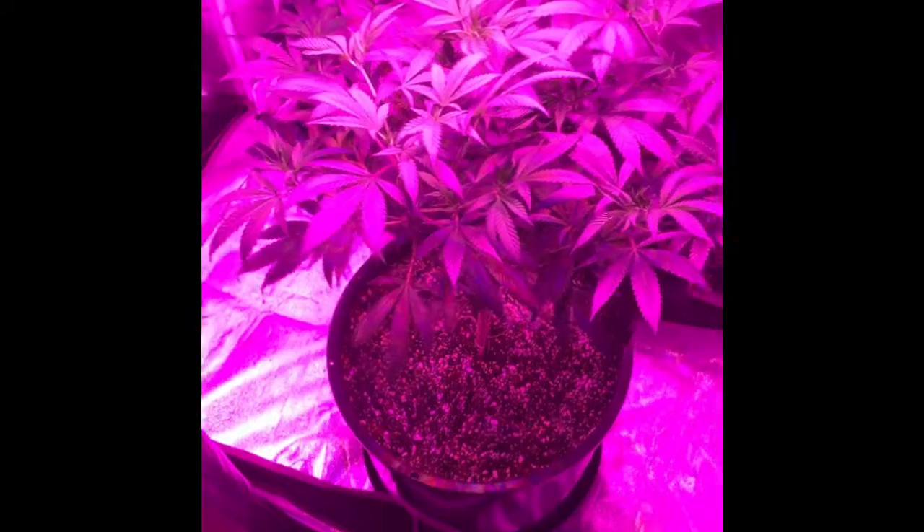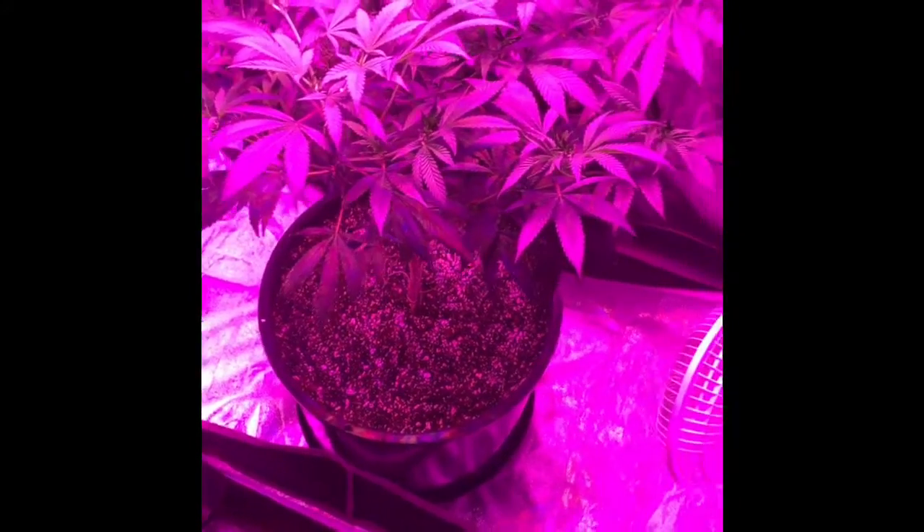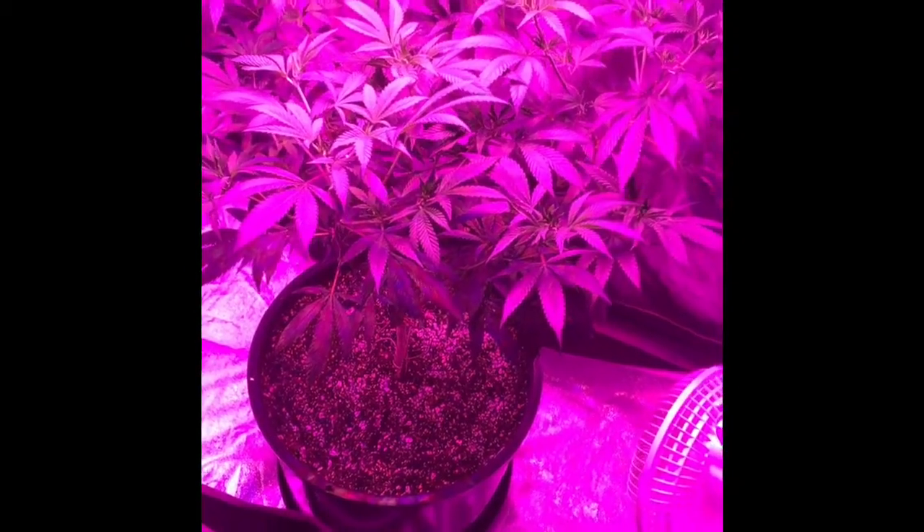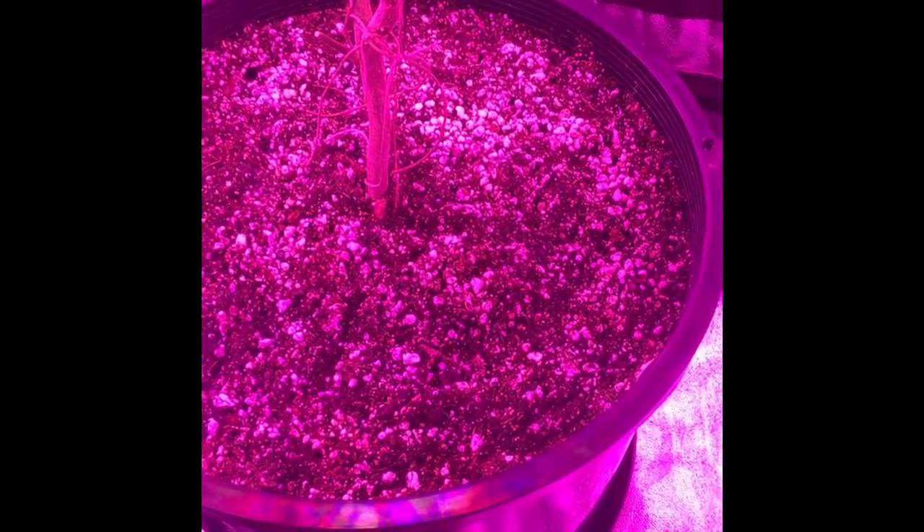Before you add the nematodes, you want to let your plant completely dry out. Then, after the soil's dried out, you'll need to keep it moist once you've added them. First, I'll grab a vacuum and vacuum maybe an inch of soil off the top — not enough to get down to the roots, but just enough to suck up the larvae, because that's where they're going to be — in the top couple layers of soil.